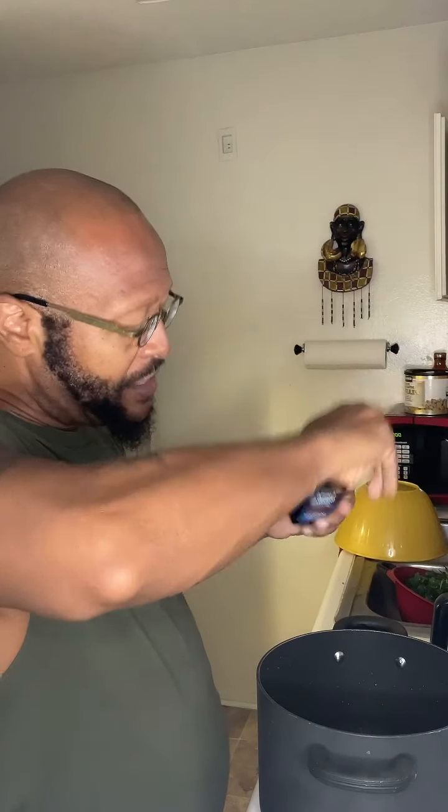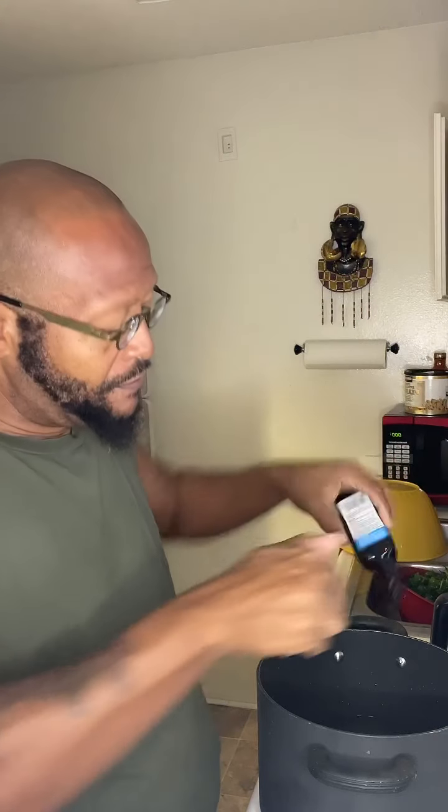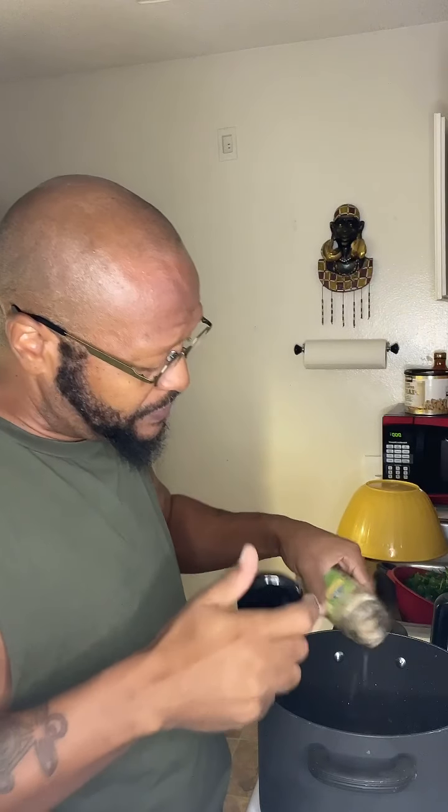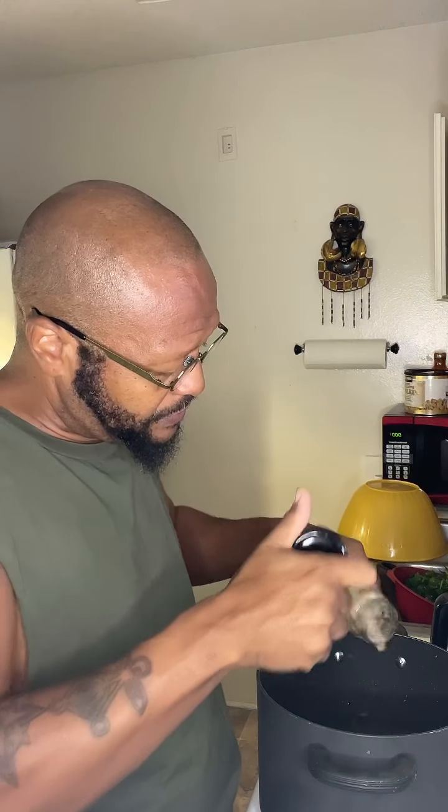The next thing that's going to give it that smokiness you normally get when you add neck bones or turkey necks is this stuff called liquid smoke. I'm going to add that, then some minced garlic, and some everything seasoning from the Flavor King.